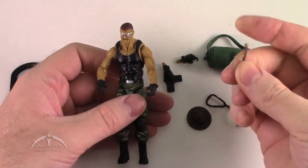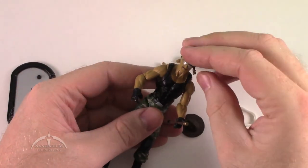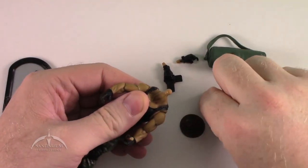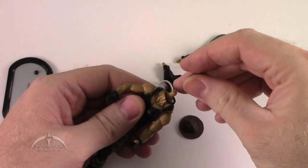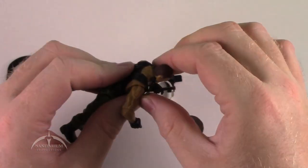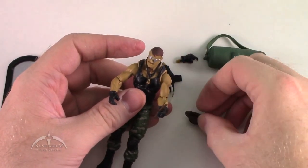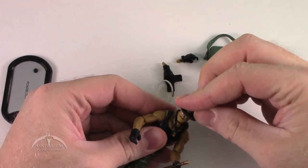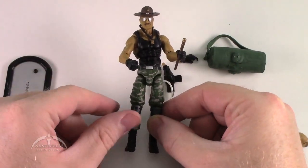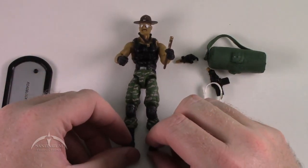We also have the Sarge's baton. We've got his whistle — though we have to pop his head back off for that one — the drill instructor's whistle, and his Marine Corps hat. And there you have it: custom 25th Anniversary Sgt. Slaughter figure. Pretty awesome indeed.